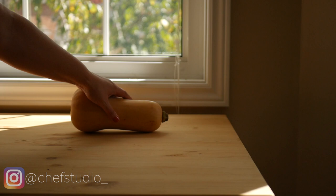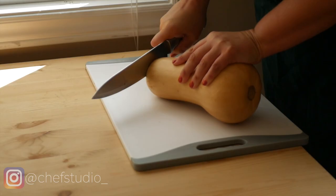Today I'm making butternut squash puree. To start, you'll need a butternut squash.